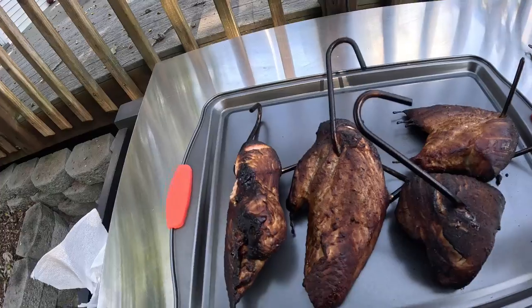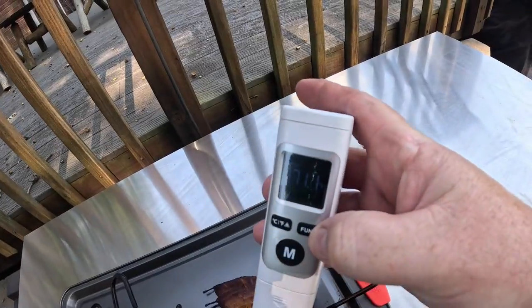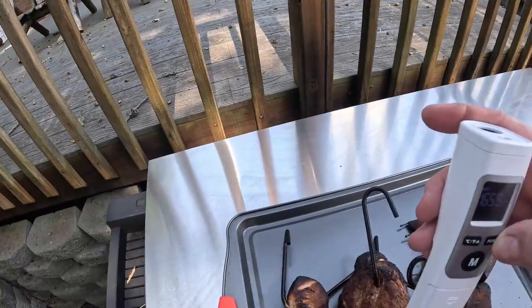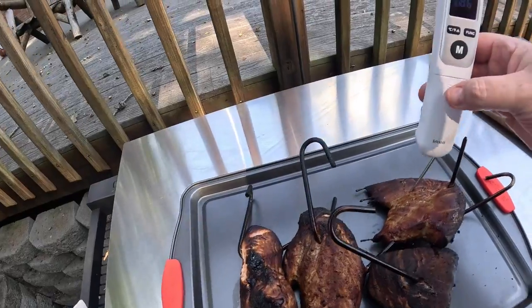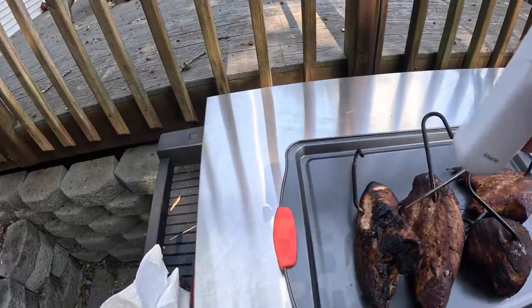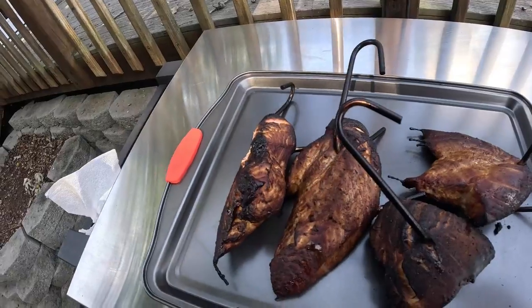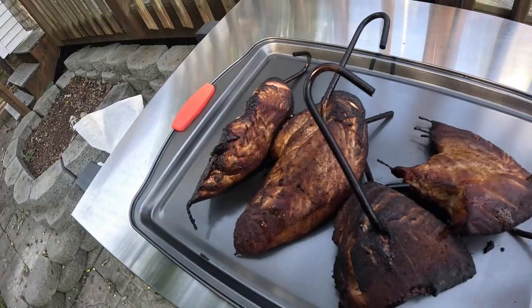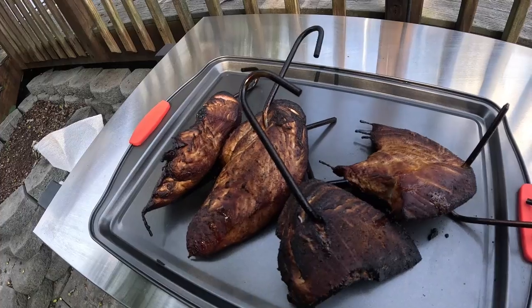I'm jabbing the other turkey breasts: one reads 170°F, another 165°F — all above 165, which is safe. I'm checking in different places just to be sure. The spot-check probe is reading almost exactly the same as my internal probe, maybe a degree difference. That's awesome — these are done, wrapping them up for dinner.